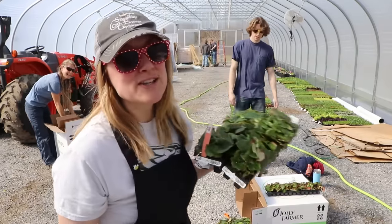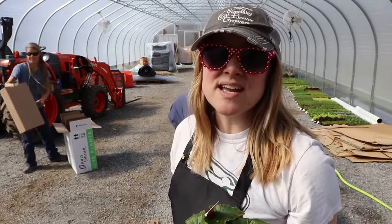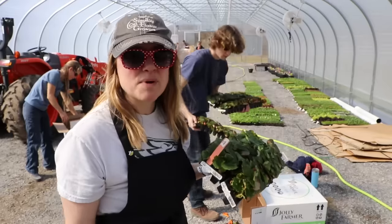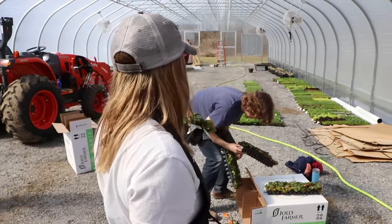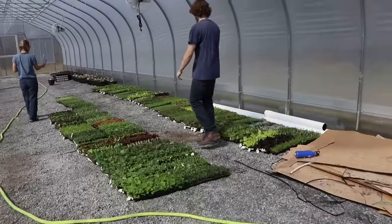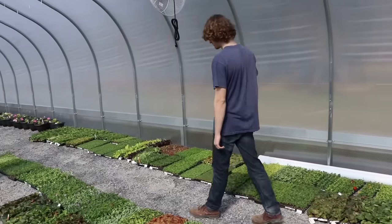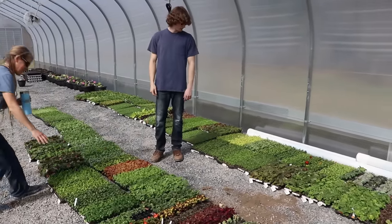It is hot in here — probably like 87 degrees with maybe 77% humidity, that's my scientific guess. Spencer's dropping trays behind me — I gotta go help him out! That was an exciting unboxing — and no, I will not sing the Wonka song!